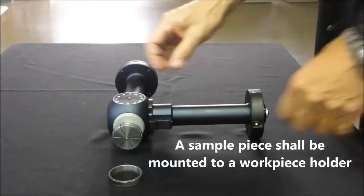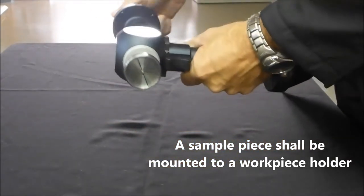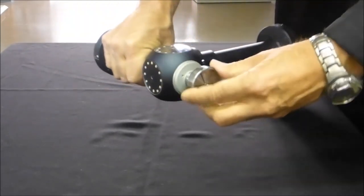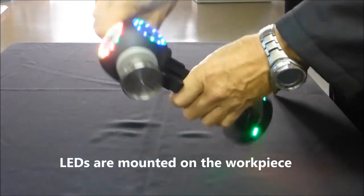Before the acquisition, the part to polish must be fixed on a robot piece holder. This holder is specific to Polycaptor and equipped with slats which are used as tags in the image analysis software.